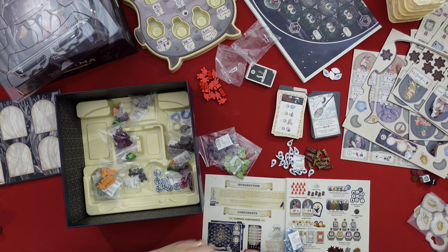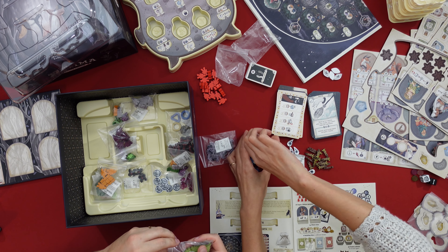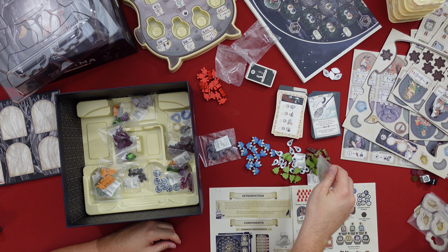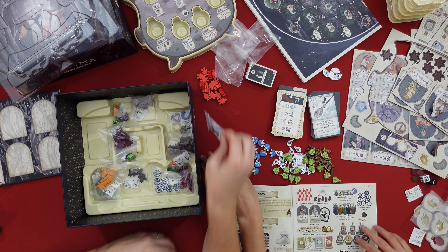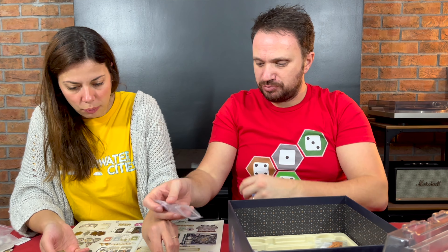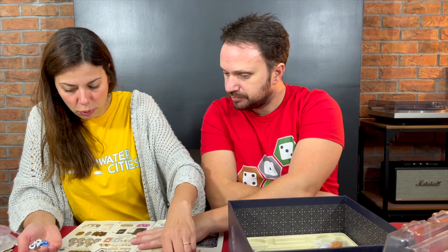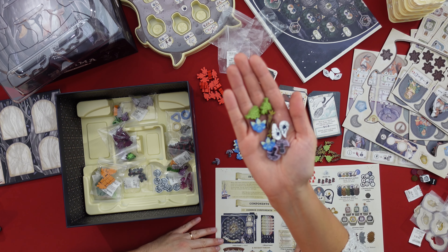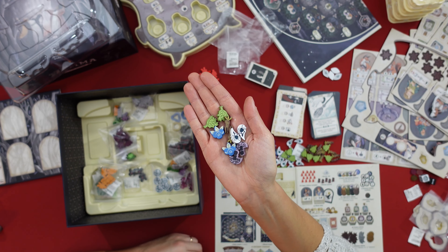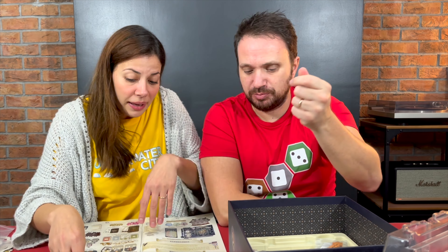You also have the skull tokens and these blue things — berries! How many versions of berries have we seen in these games? You also have some herbs and some mushrooms, some cloves and some mushrooms. These mushrooms look a bit dodgy. They all look like this — very nice.